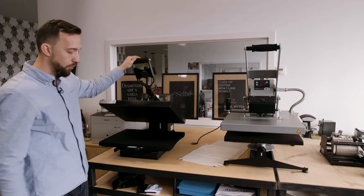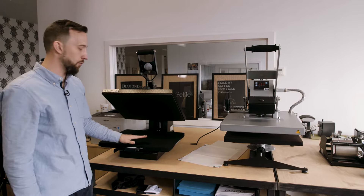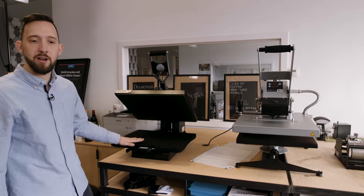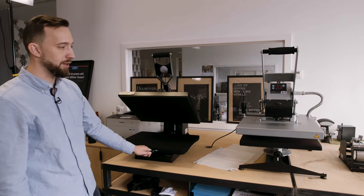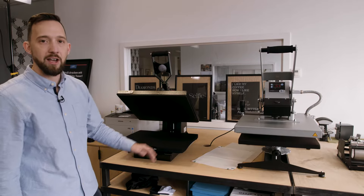This sort of heat press is considered one of the cheaper or beginner ones. It features a digital display, a digital timer, and the auto-opening feature. This heat press is perfect if you want to start a transfer business — it will be perfectly suitable for all kinds of toner transfer applications using Ghost White Toner or sublimation applications.